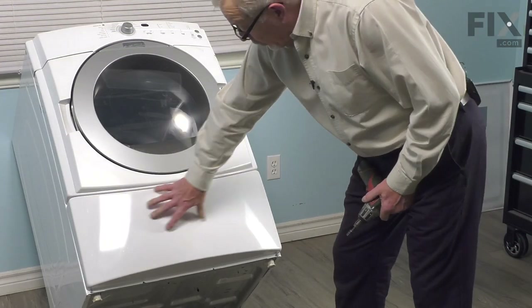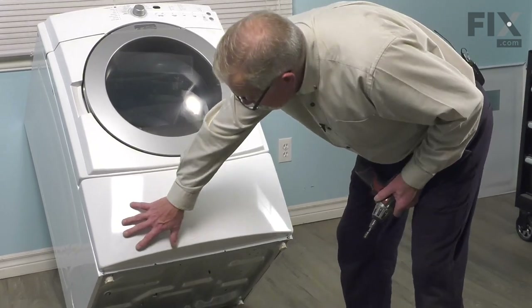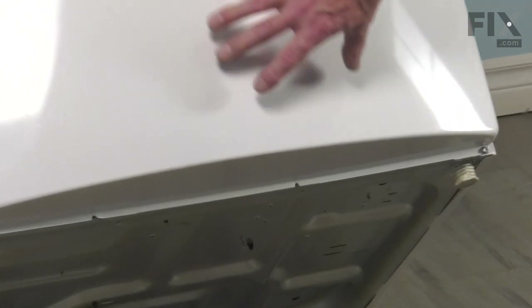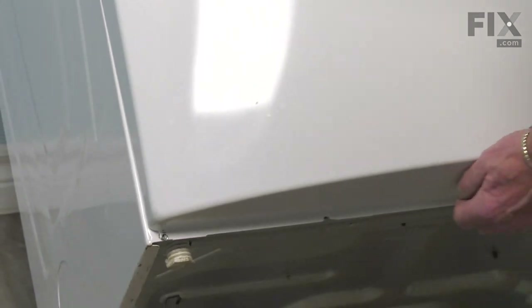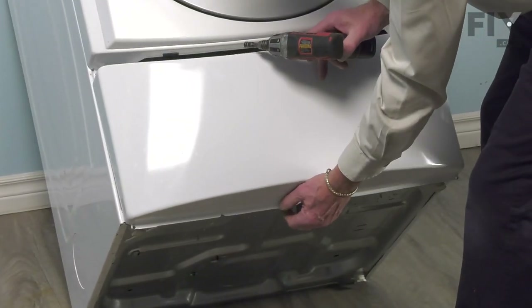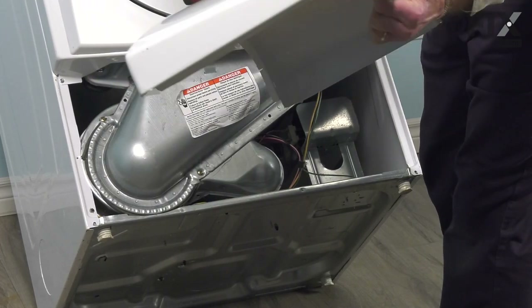Next, we'll remove the lower access panel. We've temporarily tilted this dryer up just to give you a better visual of where the screws are located. It's not necessary to do that at home, but it makes it easier for us to show you. We'll remove some 1/4-inch hex head screws and let that panel slide down, and we can lift it away to set it aside.